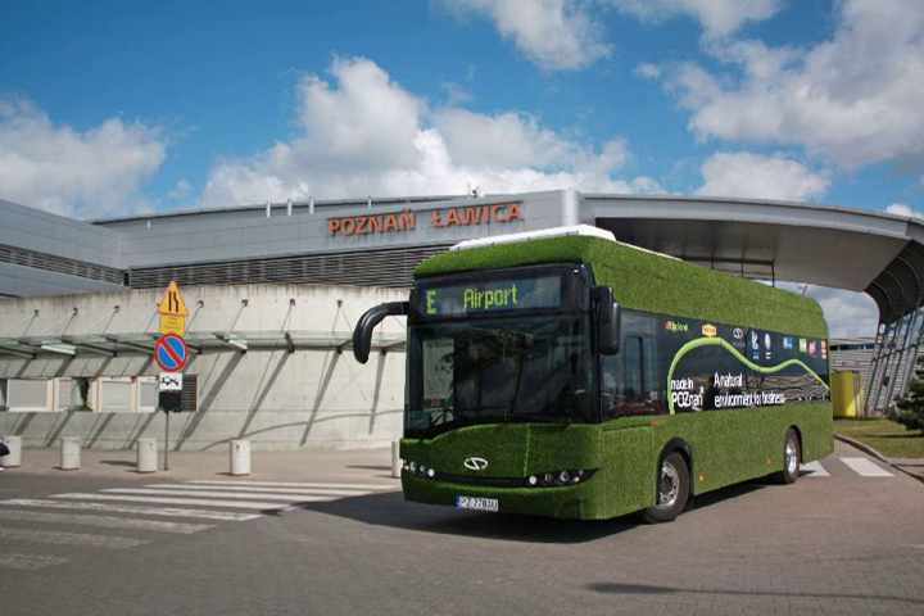The new model is equipped with an electric drive engine power system, whose main component is produced by the German company Voslo Kiep — a four-pole asynchronous motor with a maximum power of 120 kW and maximum torque of 1,400 Nm.